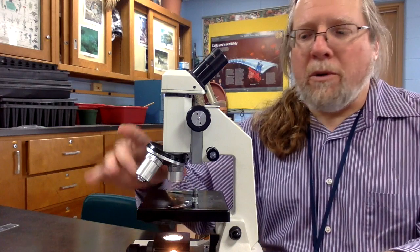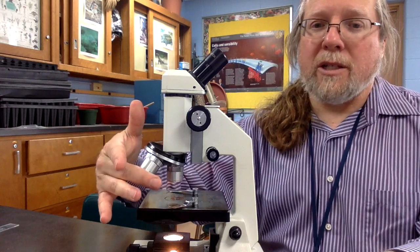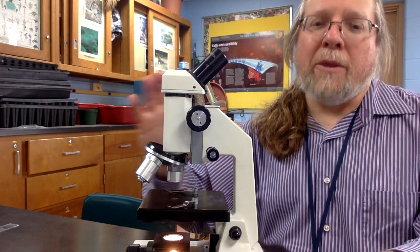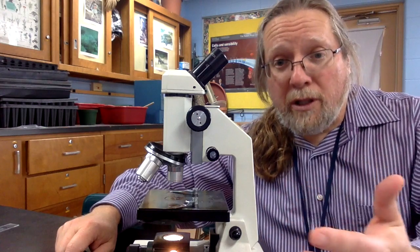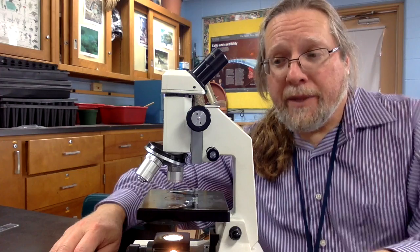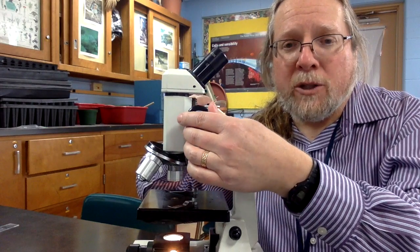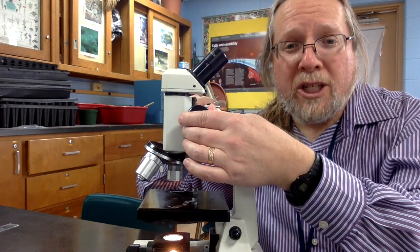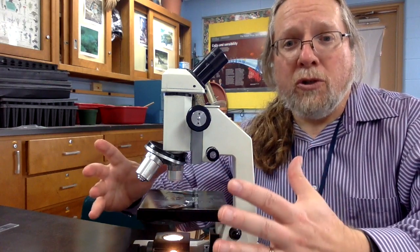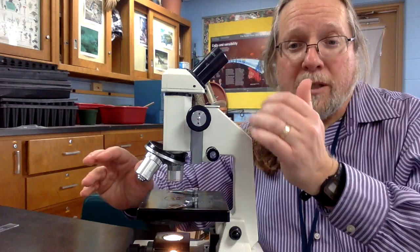When you opened the microscope, the shortest of the three objective lenses should have been the setting it was left at, and you should leave the microscope at that setting when you're done today. This would be called the coarse adjustment, and is where your original focusing is done from. This is called the fine adjustment, and is used for those fine measures while your eye is viewing the slide.